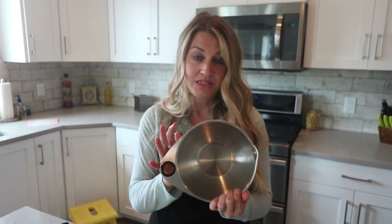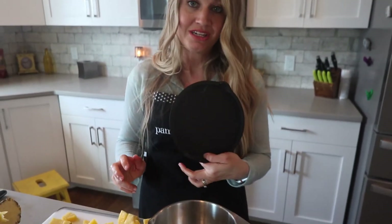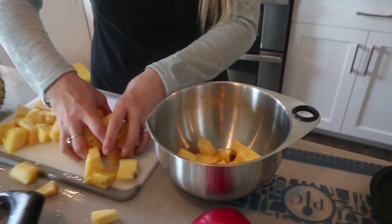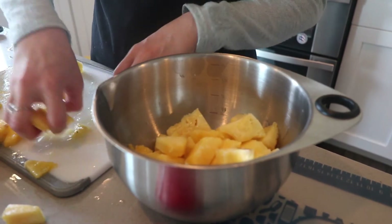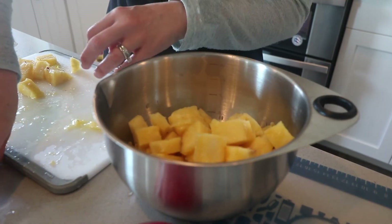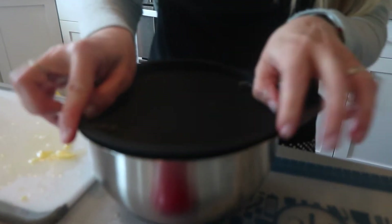It also comes with a lid, which is amazing, and all three bowls come with a lid and different measurements. So I'm going to put my pineapple in here and then it's the perfect bowl to just throw it in the fridge. My kids know they can come take from it whenever they want — I always try to have some fresh cut fruit in the fridge for them to grab throughout the day. And this is how the lid snaps on.